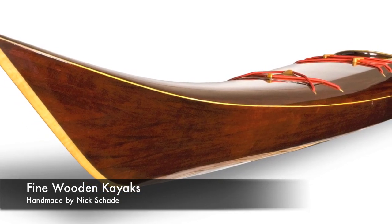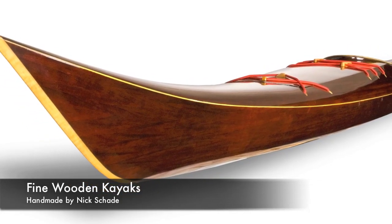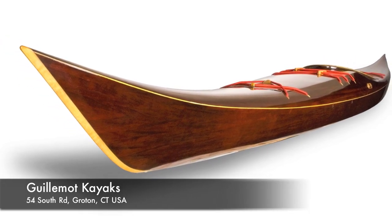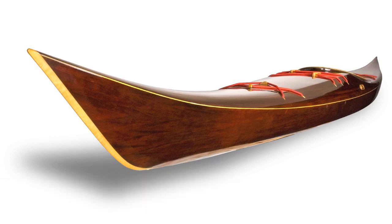Nick Schada started building wooden kayaks in 1986. Since then he has written two books on boat building. His boats are paddled all around the world, and his work has been exhibited in major museums.